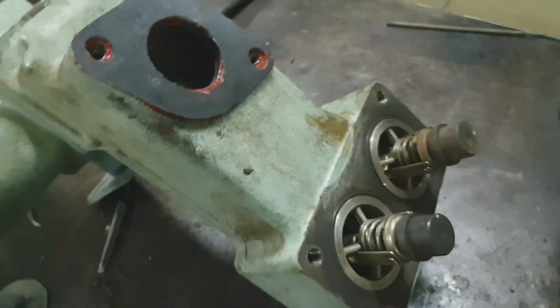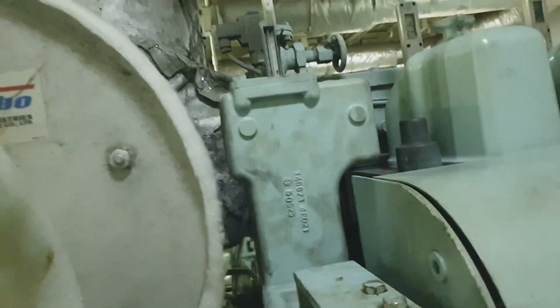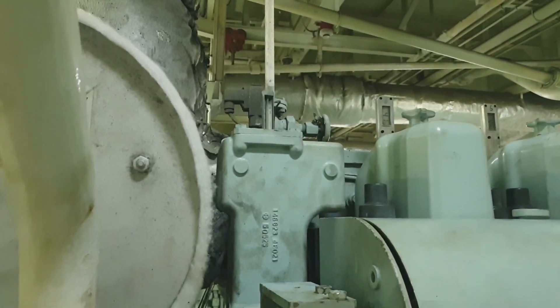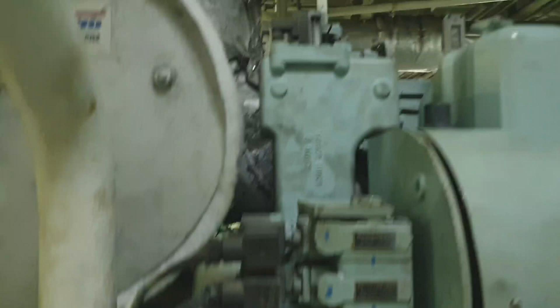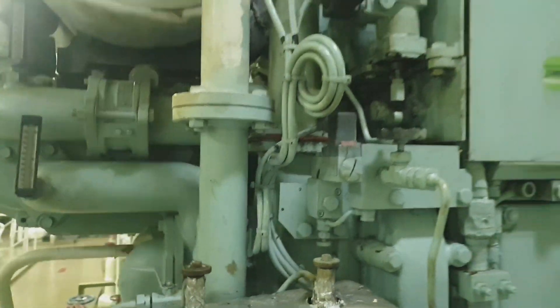This is how the thermostatic valves look after being cleaned properly. That's it for this video — I hope you learned something. If you are interested in this kind of topic and marine engineering videos, please hit like, share, and subscribe. Stay safe everyone, this is JV23 Vlog, bye bye.